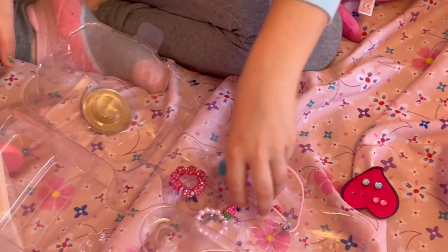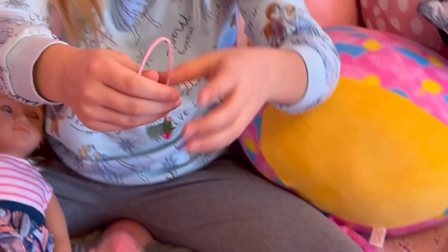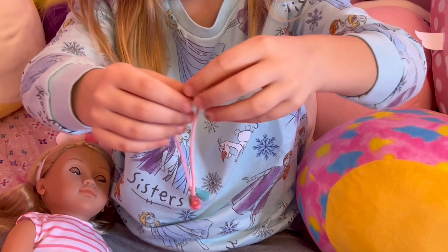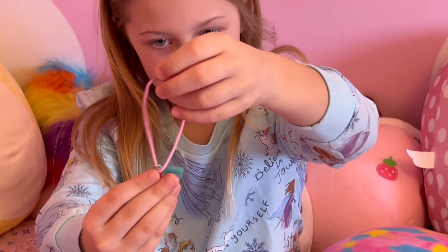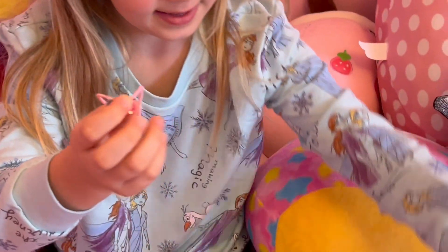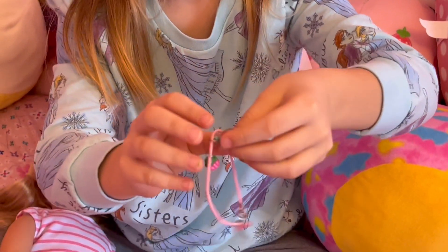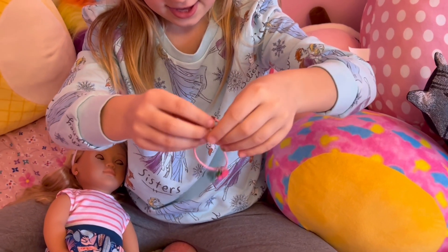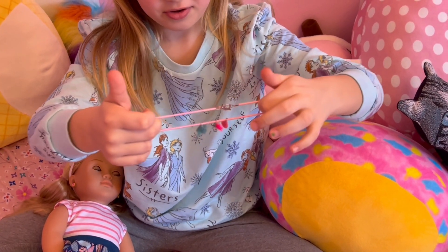The next thing I'll show you is her necklace. It's a really pretty necklace and it has a little strawberry — the same gem as one of the earrings. And then it has like this little tassel thingy. I love this necklace, it's so pretty. And it stretches.